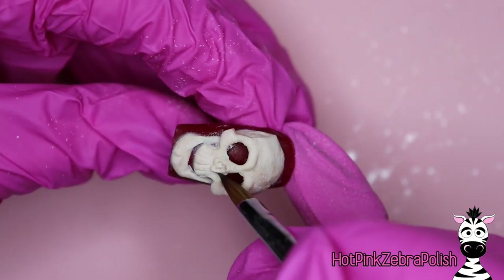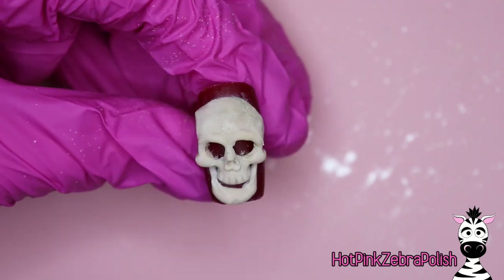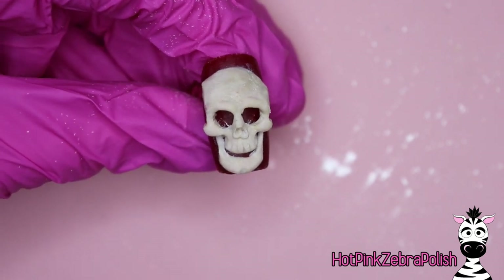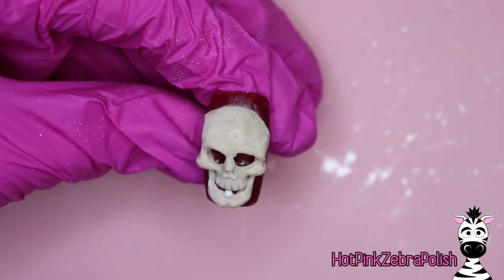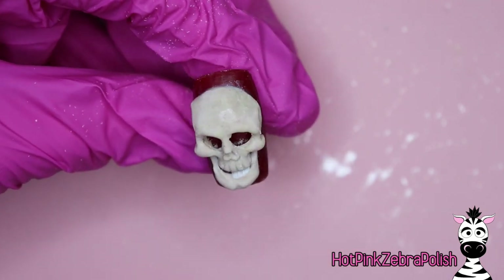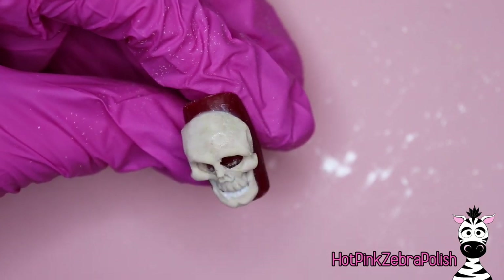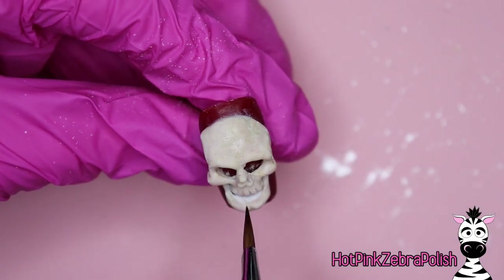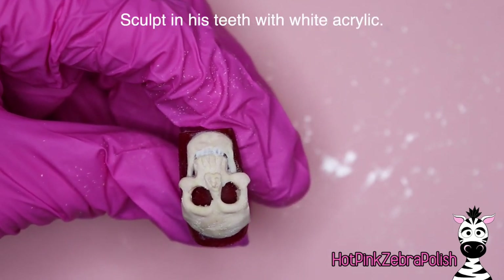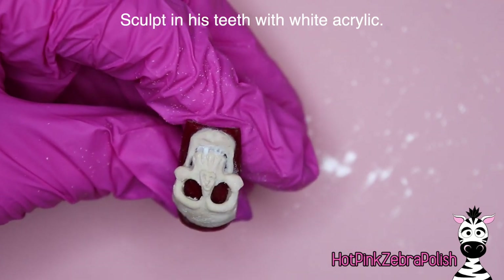We're going to just keep adding little bits. One thing that can be helpful when sculpting something this detailed is to just set it aside for a few minutes — three minutes, five minutes, ten minutes. Get a snack, go to the bathroom, work on a different project, and come back to it. You'll be amazed at the different things you see when you step away for a moment and come back. It might be something subtle like noticing one side is just a little higher than the other.